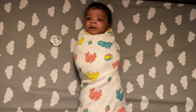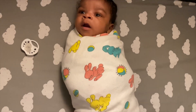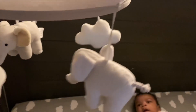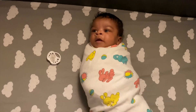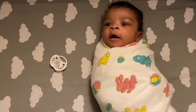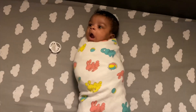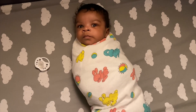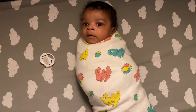And voila, we have a burrito! No baby shark today. He's happy — we did it guys, he's swaddled, he's my little burrito. As you can see, he's ready to go night night. Look at him yawning already.